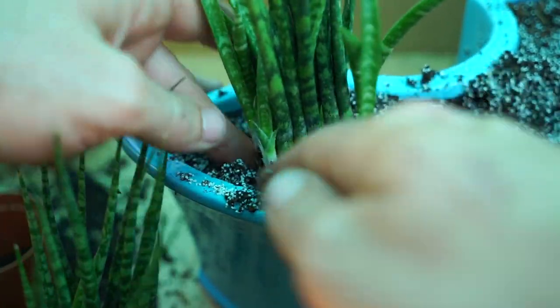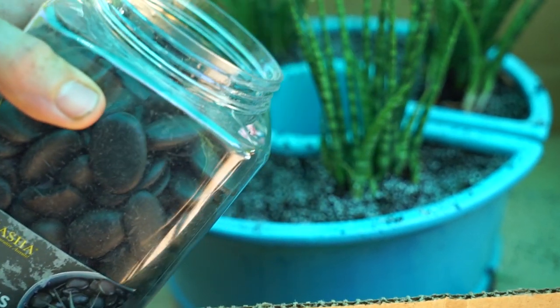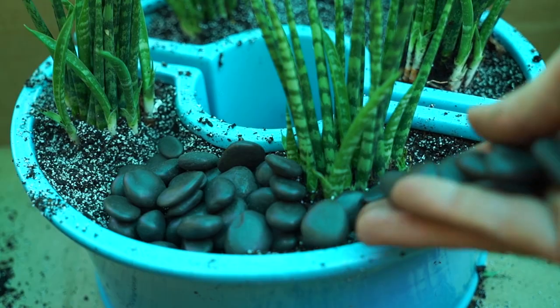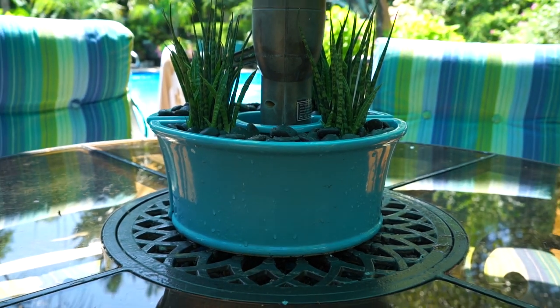I'll go ahead and put another one in on this side. This is what I'm going to top dress this with — it's just black river pebbles. You can get them from a craft store; I picked mine up from the hardware store. I'm just doing a thin layer right on top. That looks much better, doesn't it?